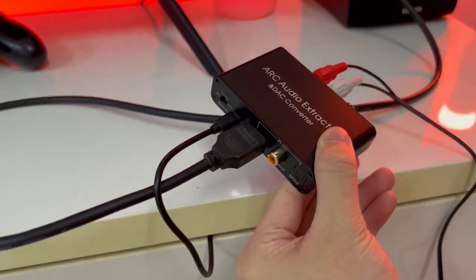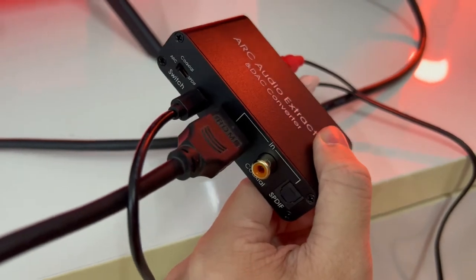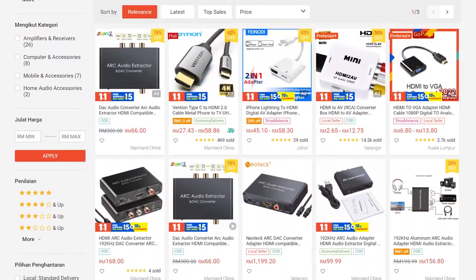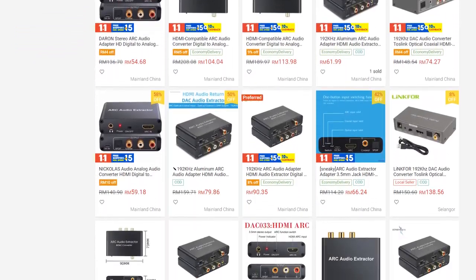Does it actually work? Yes — as simple as just plugging in power and connecting the HDMI cable from my TV's ARC output to the input of this device. I use RCA and 3.5mm and both work for my setup. This cost about RM80 in Malaysia, though you can get cheaper ones starting from RM30. All of these are basically OEM from China with various build qualities. This one has aluminum housing, which is good for heat dissipation. You can double-sided tape it to the back of your TV using short cables.